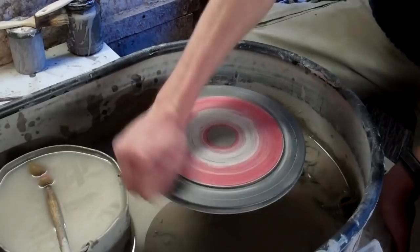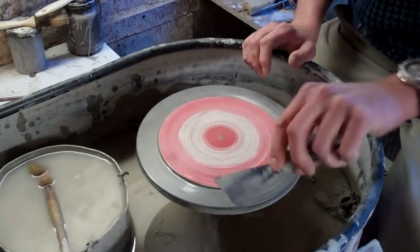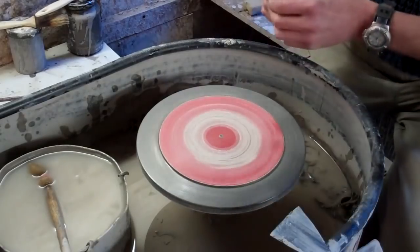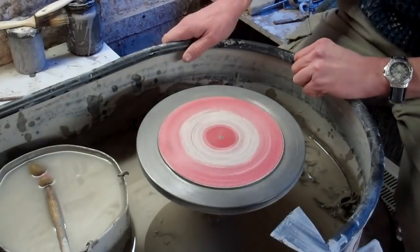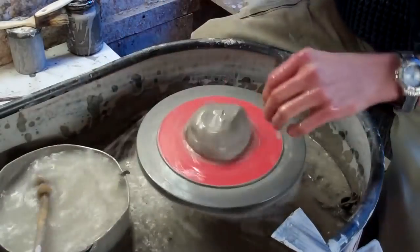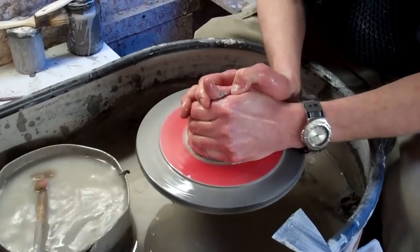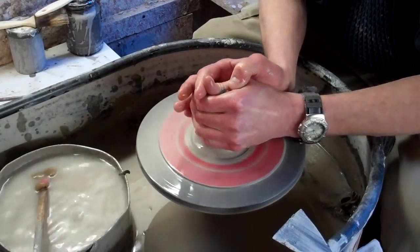Hi folks, I'm going to make one of these sort of petal flower shaped bowls now, so all will become apparent shortly. First of all I'm just going to throw a simple bowl.